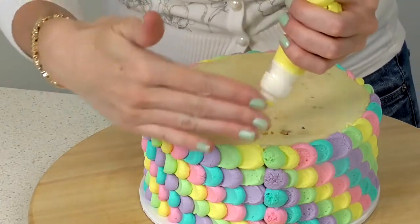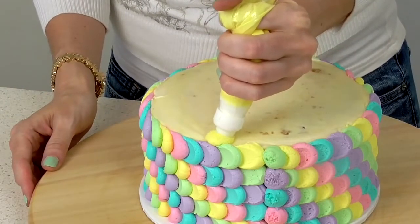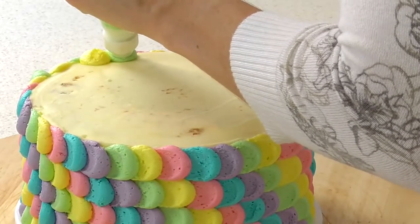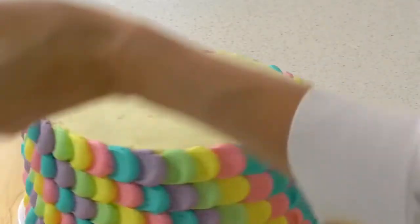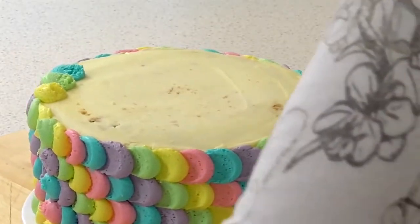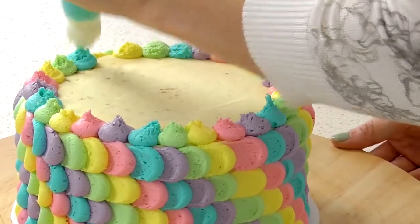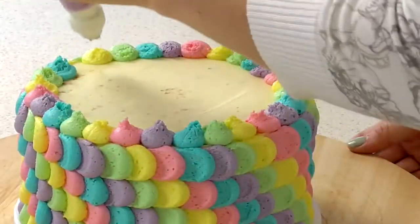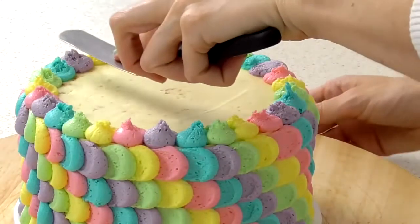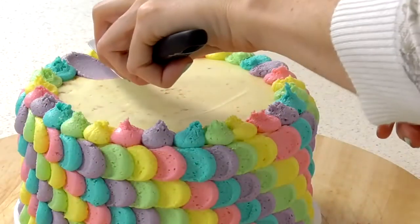Now to do the top, I'm just going to start somewhere where there isn't any yellow, pipe a dot, and work my way around to do one full row. Then add your next color and it's just the same technique, working in towards the center.